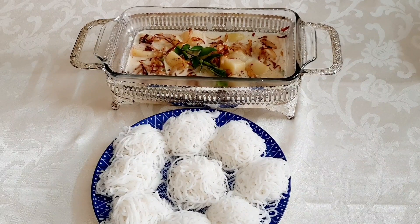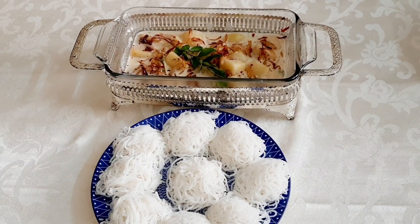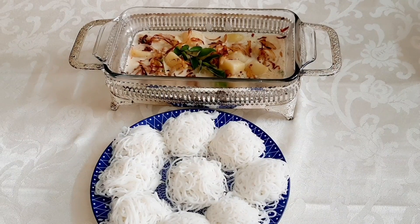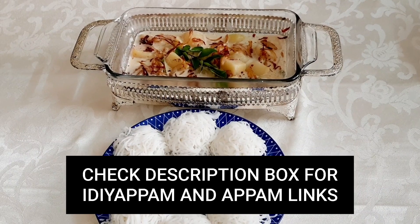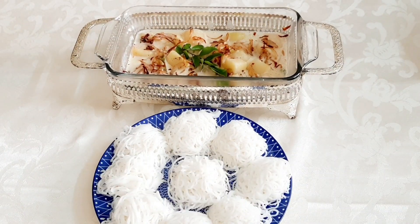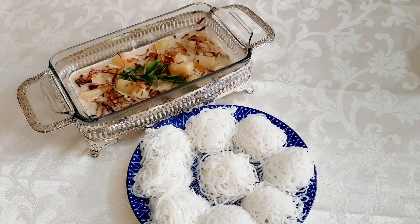I am sure you will all definitely like it. Thank you all for the great support so far. This is the best recipe for you. Till then, all of you stay safe. Take care.